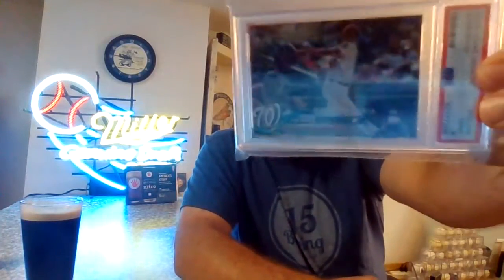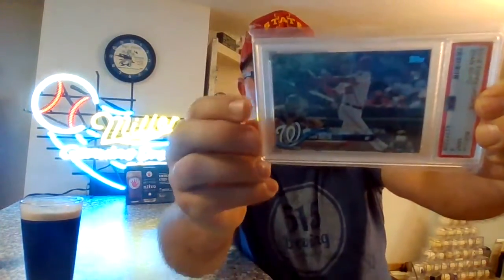First one is one I really like. This is a 2018 Update Juan Soto in a PSA 9. He is probably my absolute favorite current player right now to watch play. The guy can do it all. I just love the guy's swing. Just the way he lets the bat fly — I just love the way he gets after it.